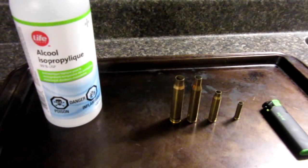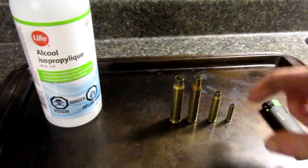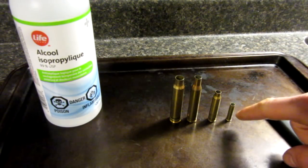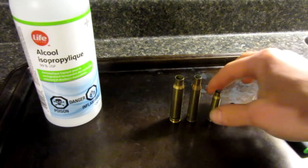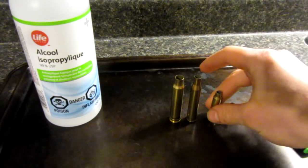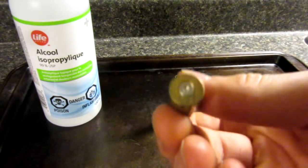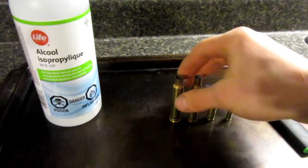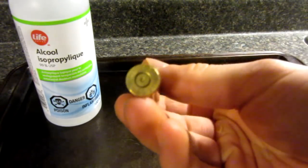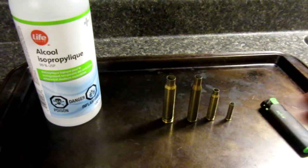Basically, I chose a variety of empty shell cartridges. Sorry, I'm not into guns so I might get this wrong, but I think we have a .22 long rifle, a .223 Win Mag or something like that — all you gun guys are probably hating on me right now — a .270 Winchester, and I believe this is a .338 Magnum. So lots of variety there.